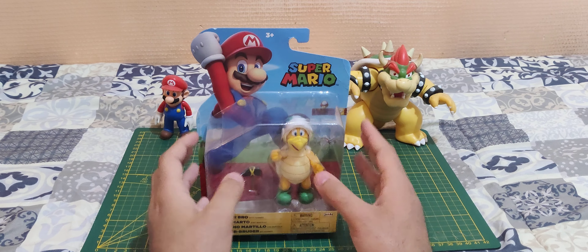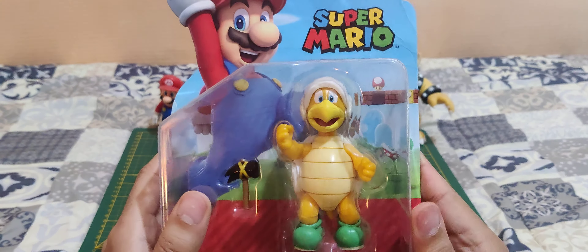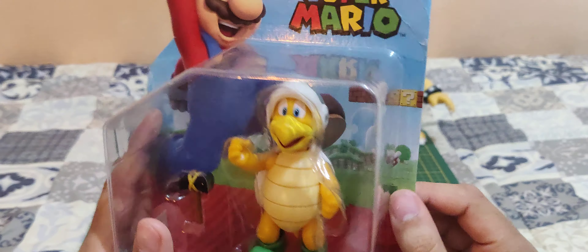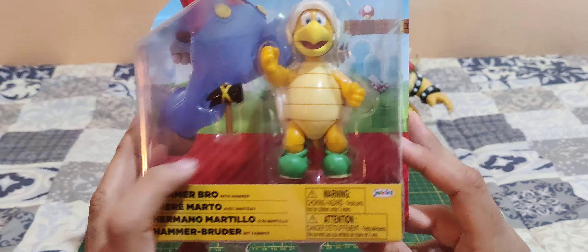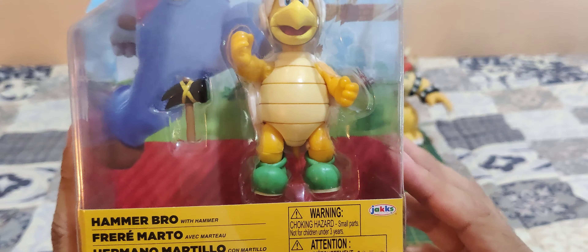So let's take a look at the packaging first. There is the Hammer Bro. We have a nice cardboard here with Mario and one of the levels behind. We have the Hammer Bro with a hammer, which is, I guess, the best accessory you can give him.